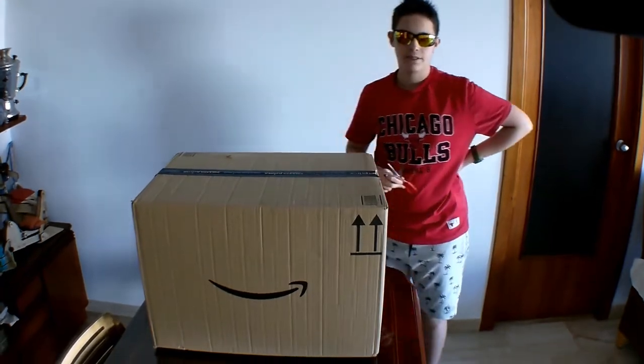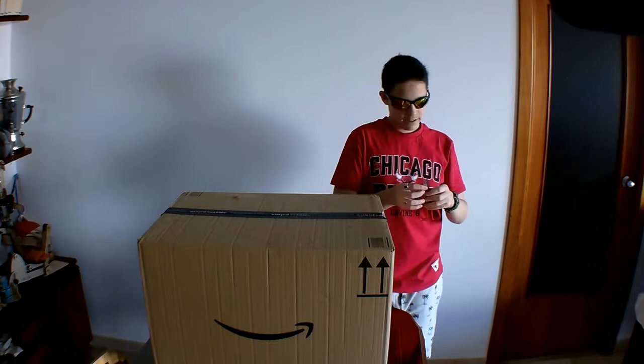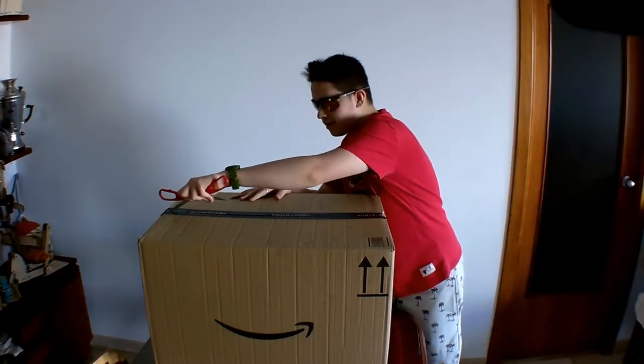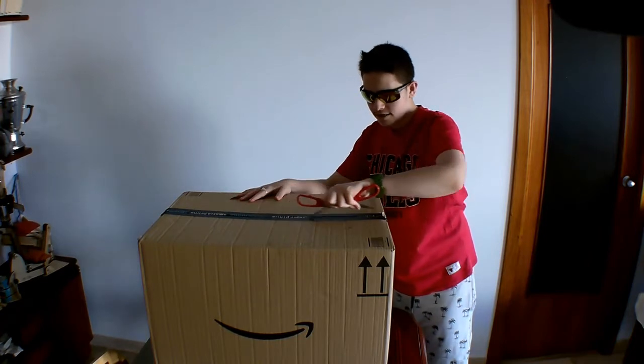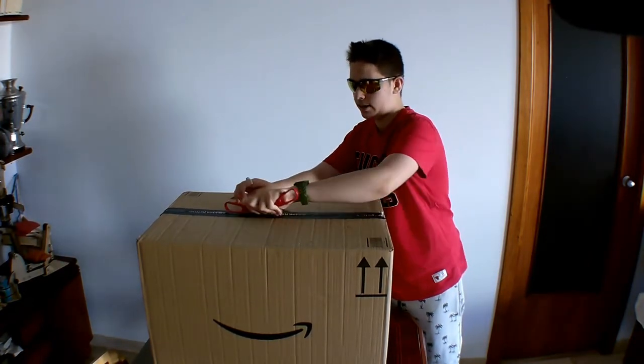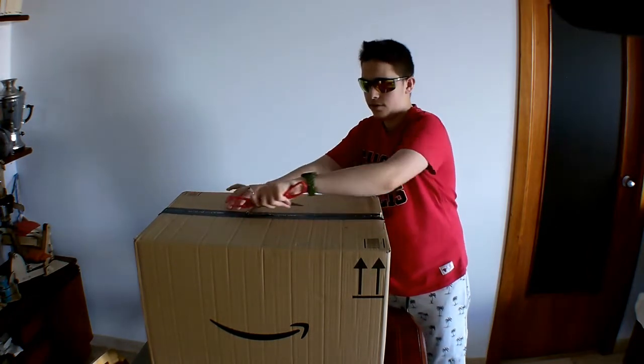So let's get right into it. Alright guys, without further ado, let's get into this giant box. I really don't know why it's so big guys. I mean, like I said, the toy is big, but it's not the size of a TV.